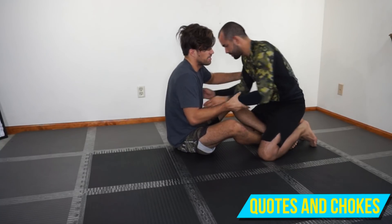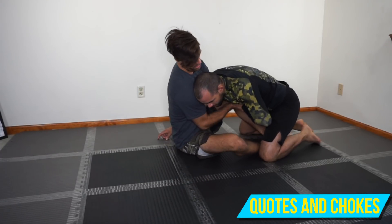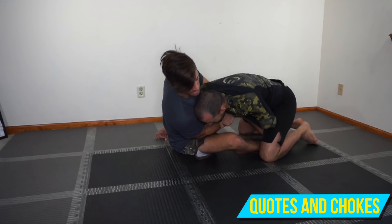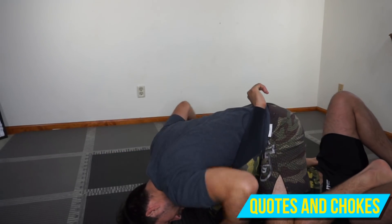He comes inside, gets his underhook. I bring him down to the mat or just grab the wrist from back here, pin it to the chest. As I fall over, this hand grabs my own wrist, and I come down. I just take this butterfly hook and elevate him — he's got no base there. Take him right over the top.